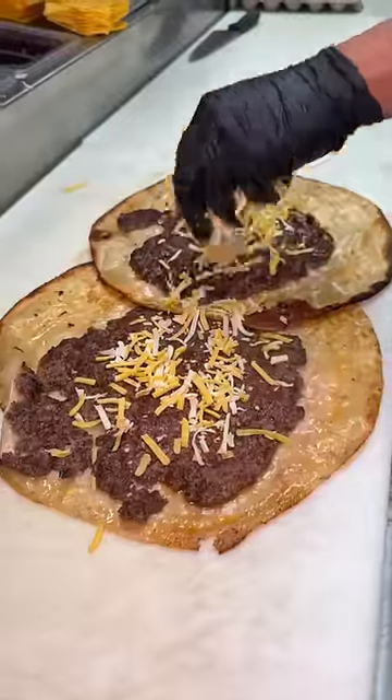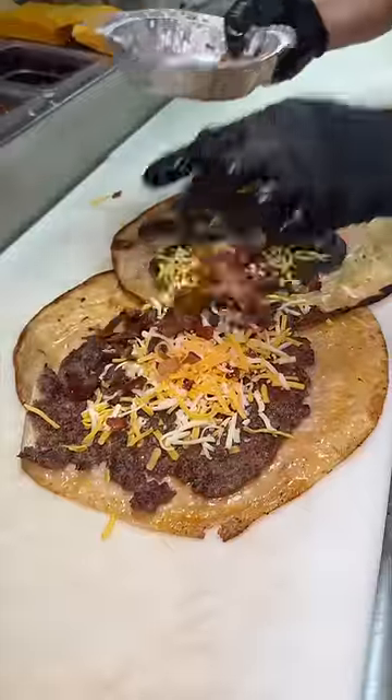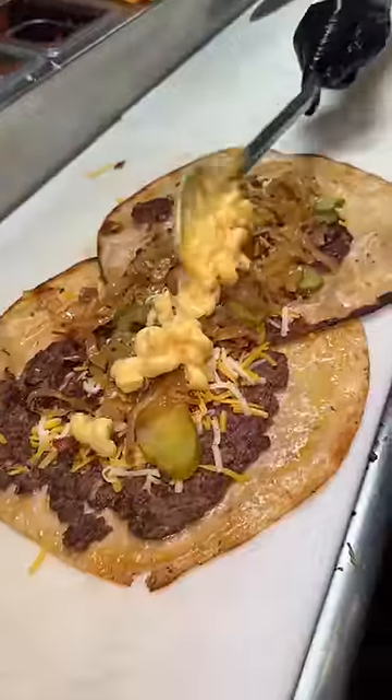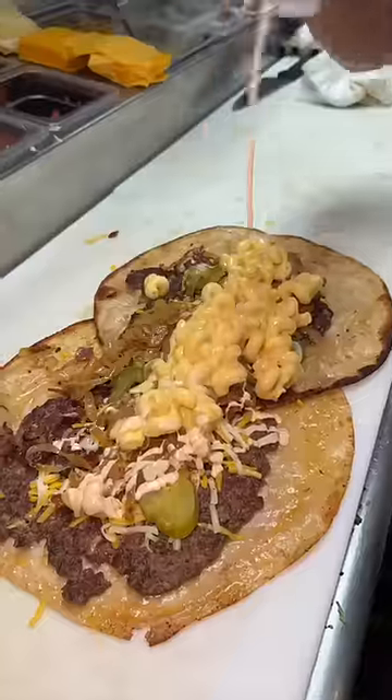The tortillas get lined up, topped with shredded cheese, crispy chopped bacon, pickles, caramelized onions, creamy mac and cheese, and drizzled with their house-made chipotle aioli.